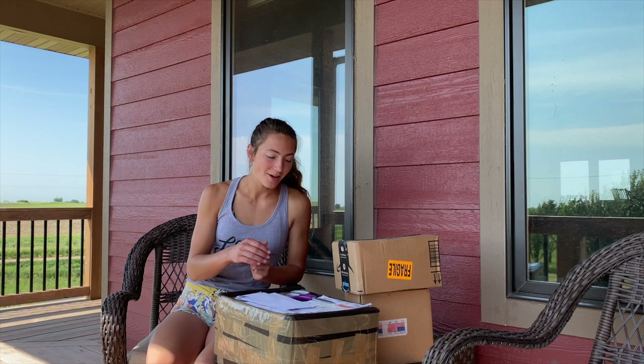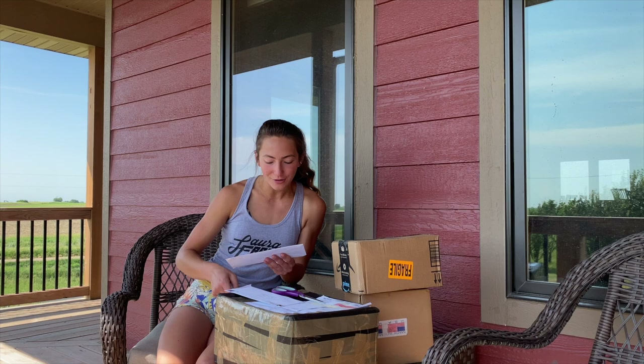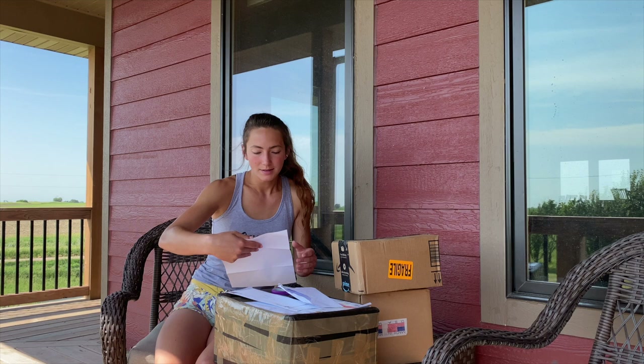I haven't done a mail time in a while, and since I went to the P.O. Box yesterday, I thought I'd show you guys what I got. Just listen for five seconds — it's just the sounds of summer: sprinklers running, you can hear all the pivot motors running, birds chirping. We're going to start off with a letter from Lincoln, Nebraska — this is from the Nebraska Trucking Association. He thinks there needs to be more trucking influencers. Look up Just Trucking; they have a really good YouTube channel.